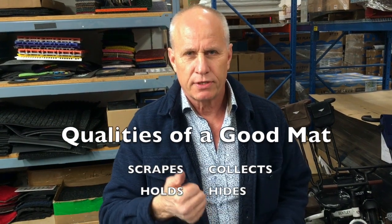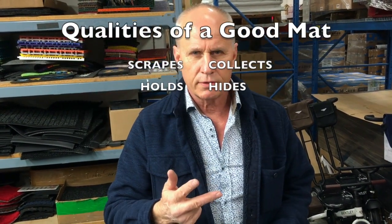Hi folks, Brian here from Meridian Mats. I want to share with you something I'm often asked: what is the best mat? Well, anything that scrapes, collects, holds and hides dirt and moisture.